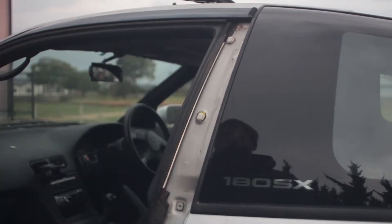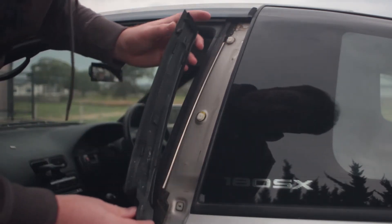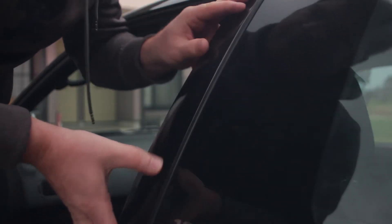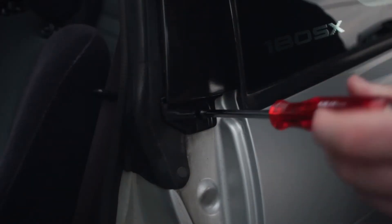To put them back in, it's really easy. Just line the clips up below the clips on the car and push up until it locks into place. After that, just use a screwdriver to reinsert the screw.